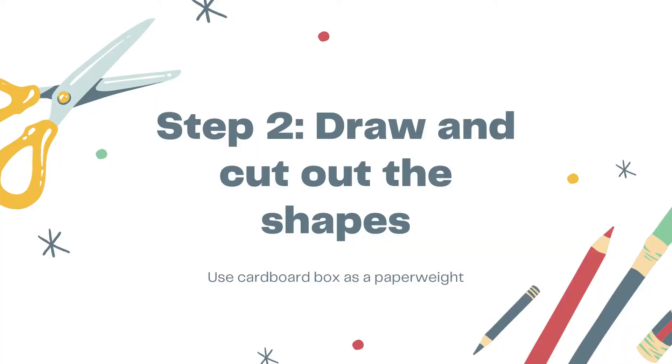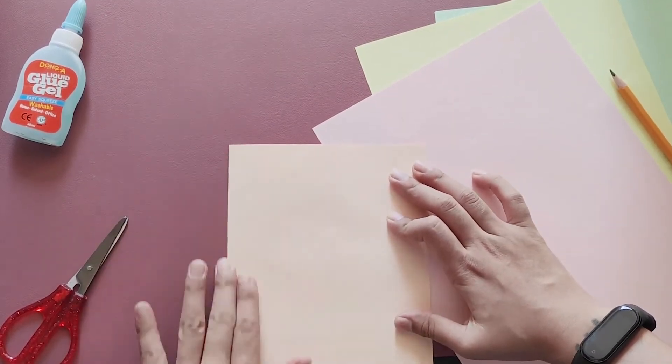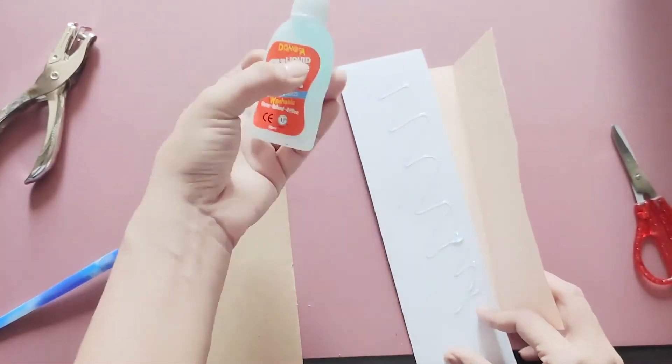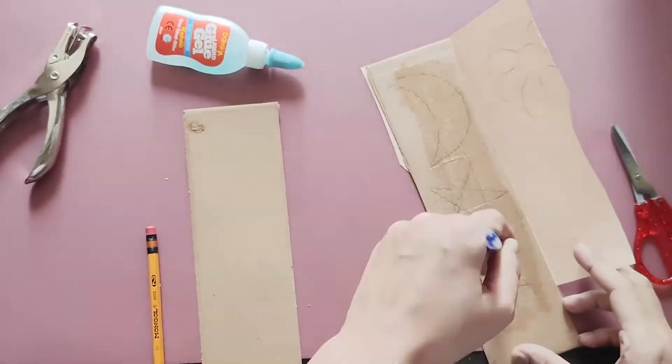You will need to draw the shapes that you want for your mobile and cut them out. Take a colored sheet of paper and fold it in half. You may want to use a recycled cardboard box to add weight to your shape. Here I'm applying glue evenly to make sure that my colored paper attaches to my cardboard.